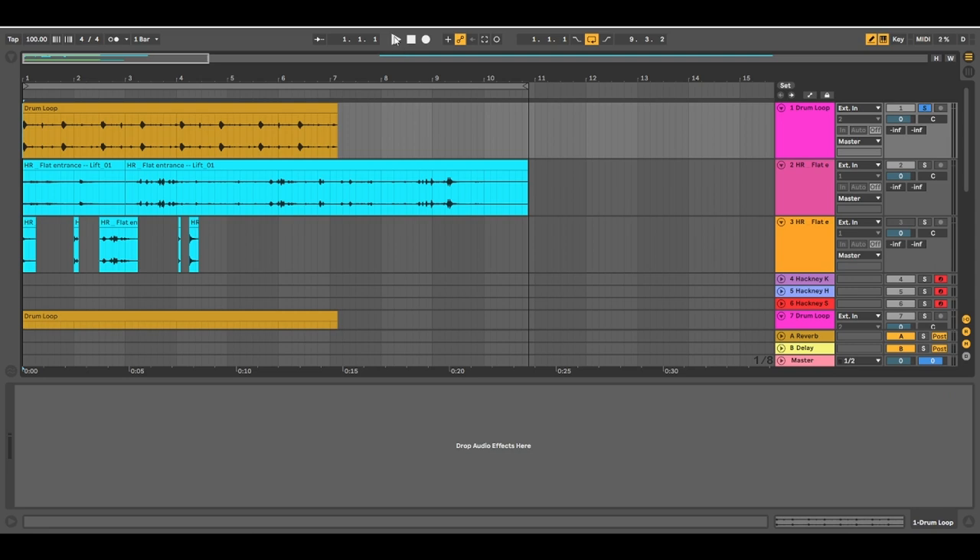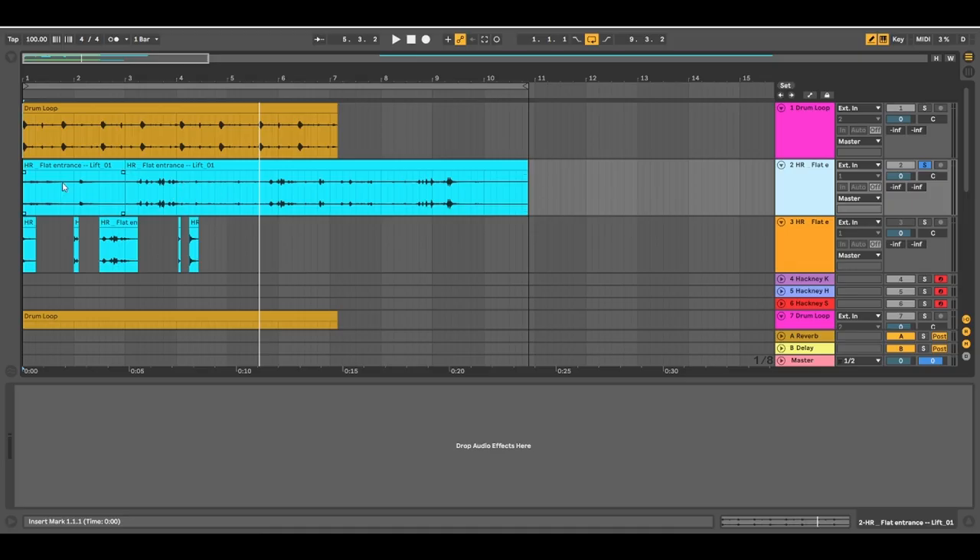I'm just going to play the beat from the first track that we just heard. Many of the sounds from that beat — the percussive sounds — were taken from a recording of an elevator. One of the participants, Levi, was on his way home and recorded his journey from the lift up to his apartment. I'll just play that recording for you now.